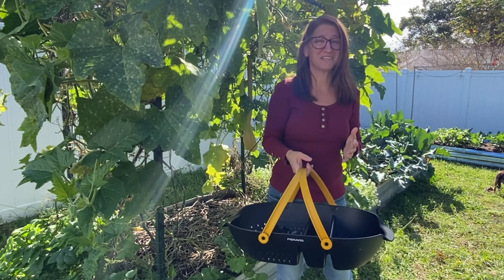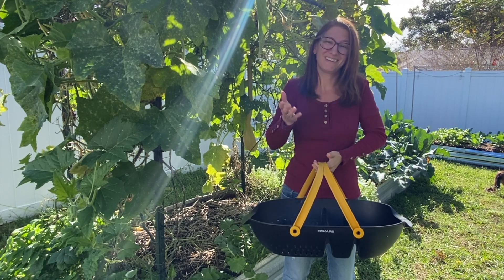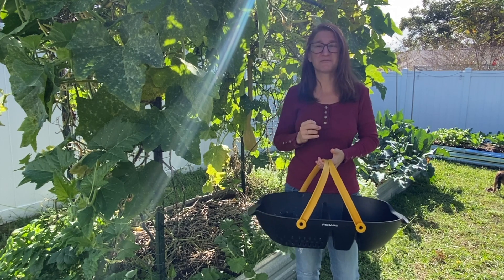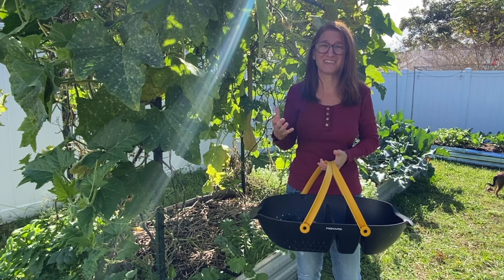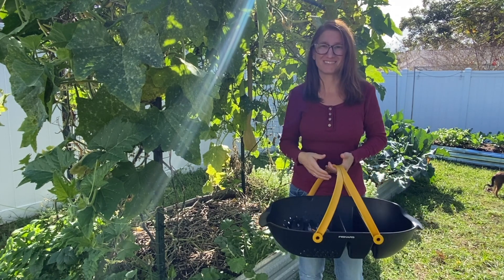It's really not common to be harvesting a bunch of vegetables in December, but here in Florida where I live, this is the ideal time to be growing in the garden and we have a ton of things that we can harvest. Come along, let's figure out what all we can get from the garden today.